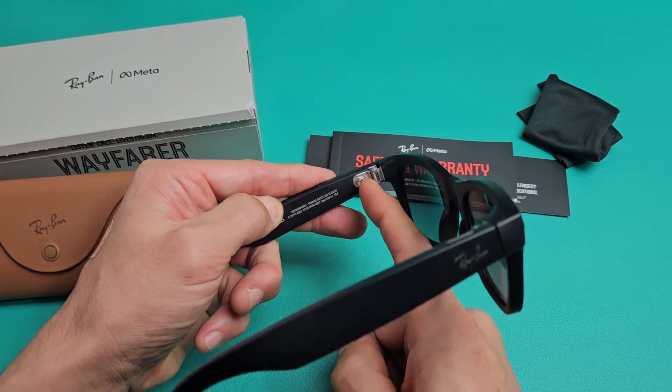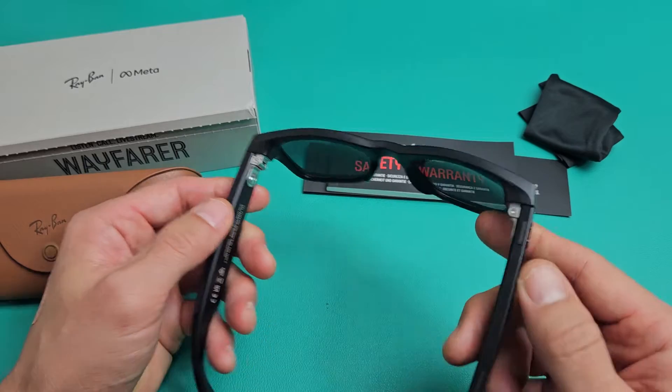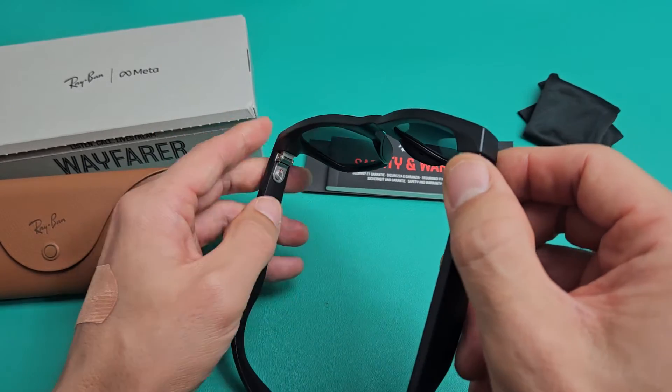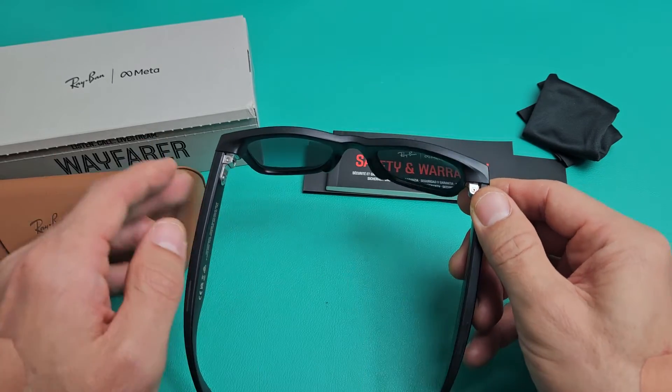First thing you want to do is make sure it's turned off, so make sure you're able to see that little red dot there. So the glasses are off. The first thing I'm going to do is press and hold this capture button here, press and hold, and then go ahead and turn it on, and keep holding until you see the light.